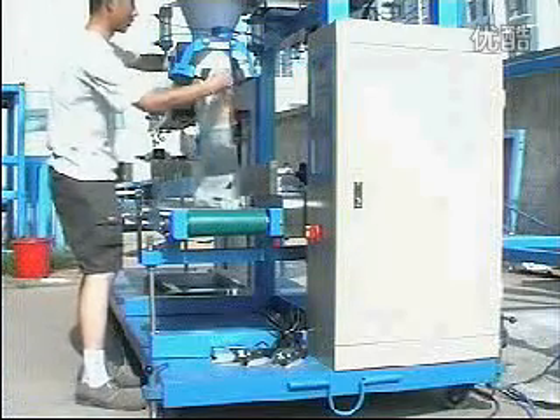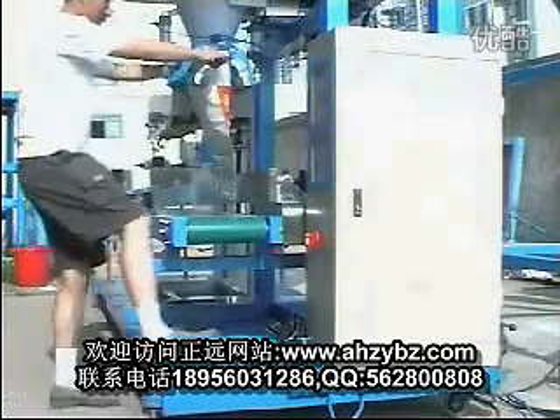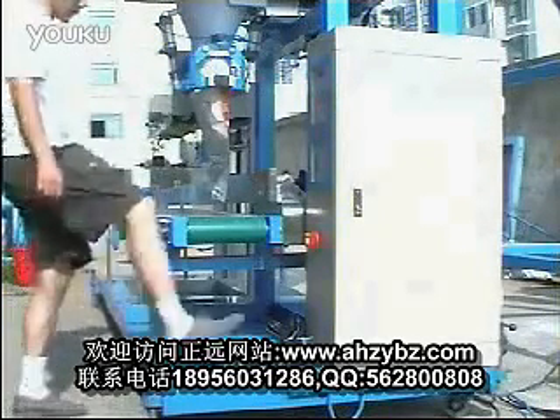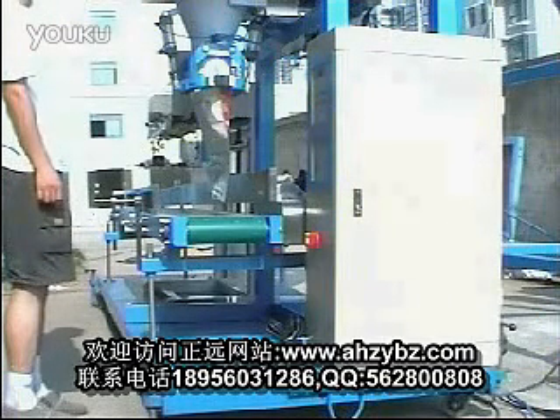I will put the bag on the clamping part. Press foot switch for clamping. The bag will be clamped. Press start foot switch. Now the machine will start.